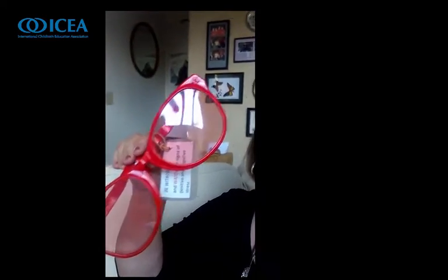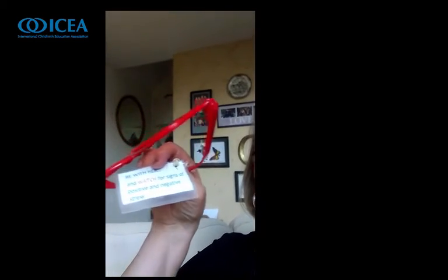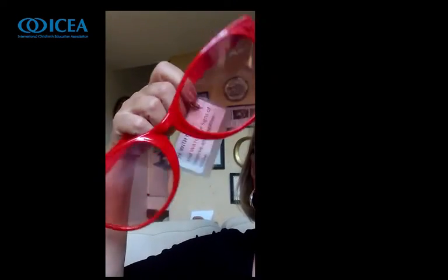So do you want to see what I have in the tool belt? One of the first things that a partner usually goes for when we do this activity is this big set of glasses. Here's the little note that's on there — it says: be with her and watch for signs of positive and negative stress. So that's just a big pair of glasses to remind them that they're going to watch their mom.